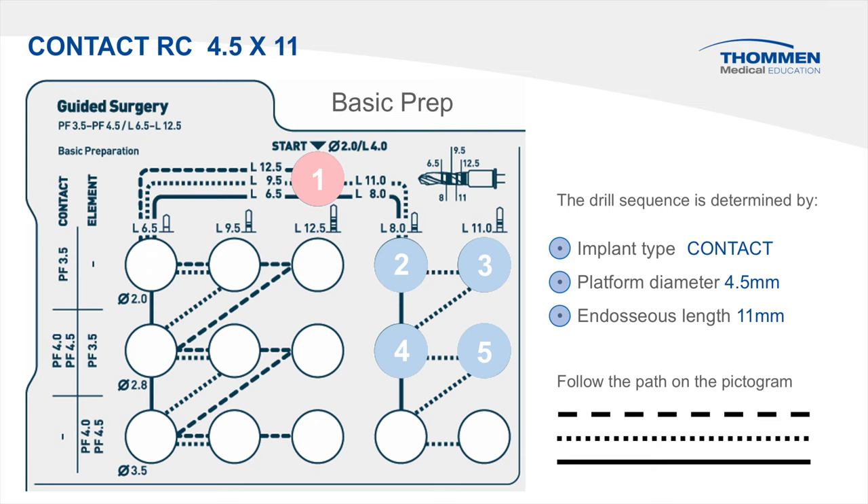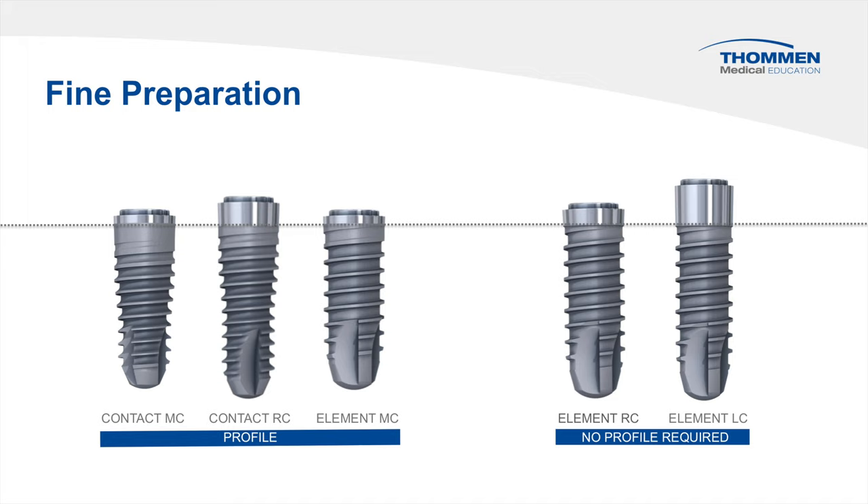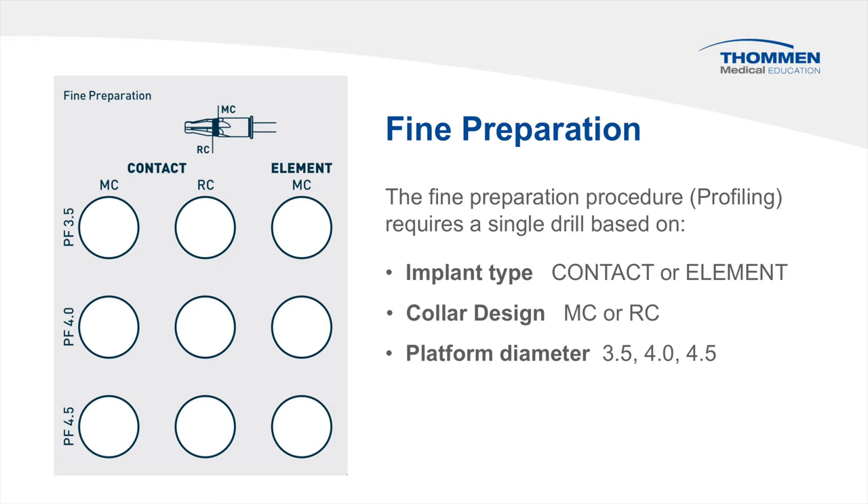Fine preparation is essentially a profiling step, and it is also a straightforward process. Due to its conical cylindrical shape, all contact implants require profiling. In the case of the parallel-walled element, only the MC collar is profiled. Taking a closer look at the pictogram using the earlier examples: the element RC requires no profiling, while the contact RC 4.5 by 11 requires the single profile drill.